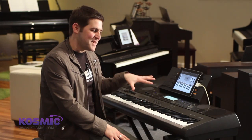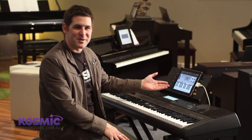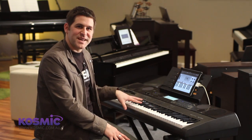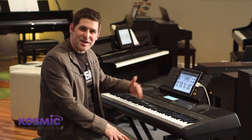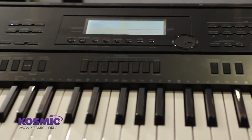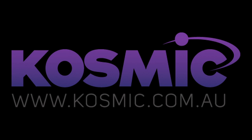So we've seen here how the Casio keyboard can interact with your iPad, in this case using the GarageBand app. However, there are many different apps out there whereby you can fully take advantage of using the Casio keyboard communicating back and forward with the iPad. If you want to check out the range of Casio keyboards compatible with the iPad, head into Cosmic Sound either Osborne Park or Cannington, or go online to www.cosmic.com.au. We'll see you next time.